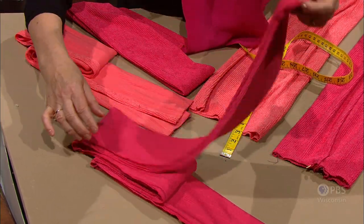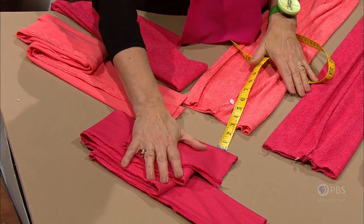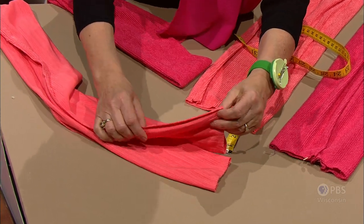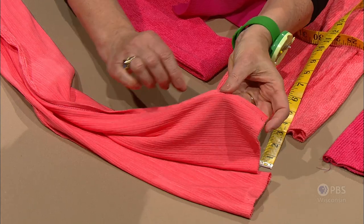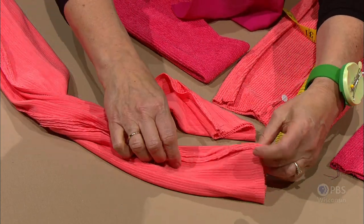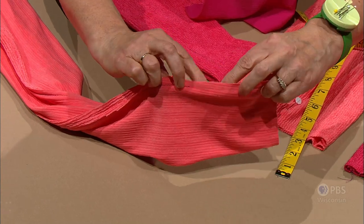You're going to turn one tube right side out. For the second tube, you're going to leave two openings — one at each end. From each end, you're going to sew two to three inches and then leave a comparable opening of two to three inches. On the opposite end, stitch two to three inches and then leave an opening of two to three inches.